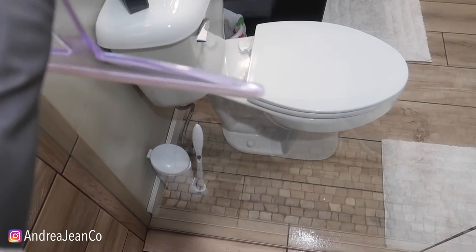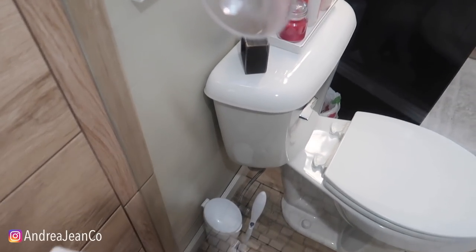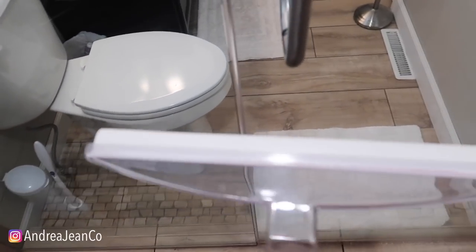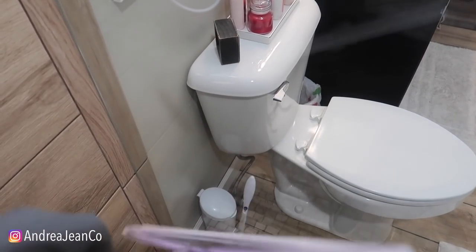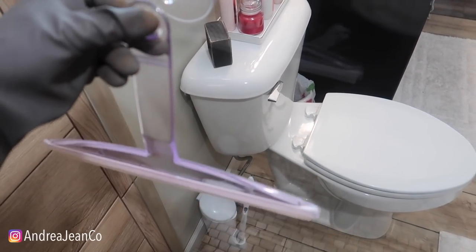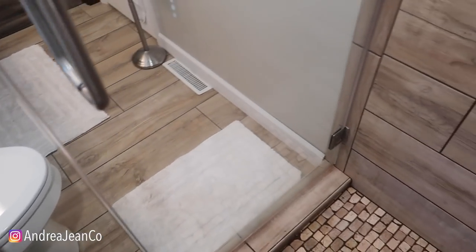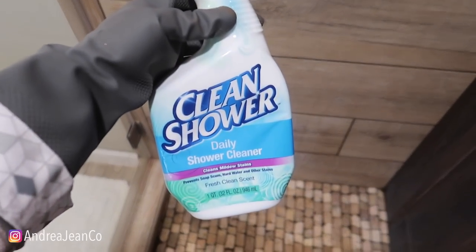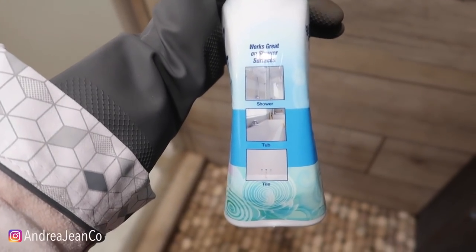Once you have your shower doors all free of soap scum and hard water, get yourself a squeegee like this and something to attach it. Every time you shower, you can just come in and squeegee it to help prevent the buildup of hard water and soap scum. This is definitely going to save you time if you just give it like 15 seconds to quickly wipe them down.